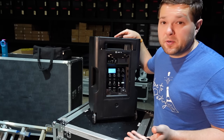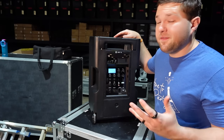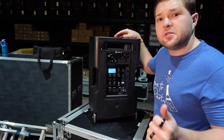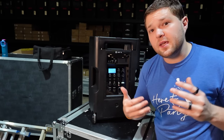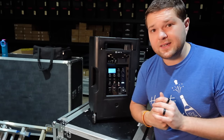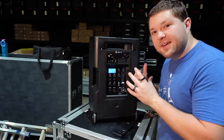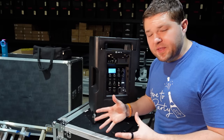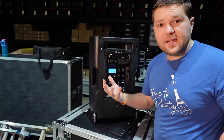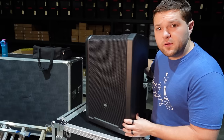I think the NE8 will be very solid on battery, similar to the LD Systems Maui 5 Go we use for ceremony and cocktail audio. The NE8 will also come with a bag that zips up around it to protect and transport it. Now let's hook up some Bluetooth audio to test it out so you can hear what the NE10 sounds like.